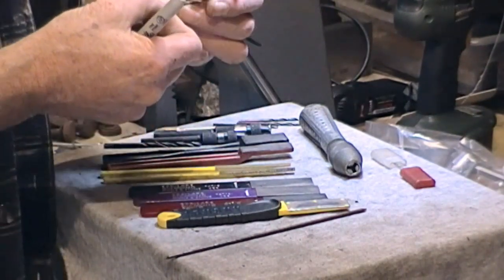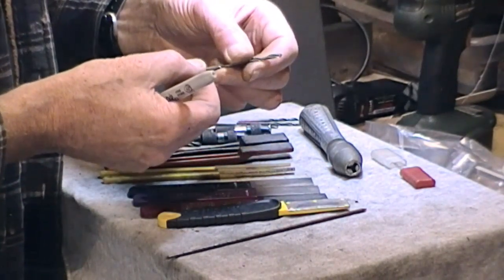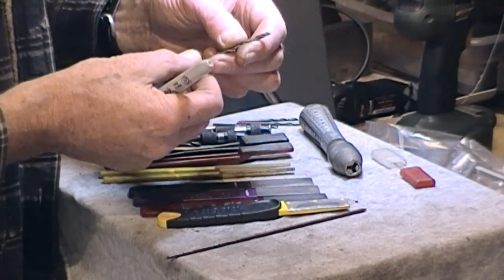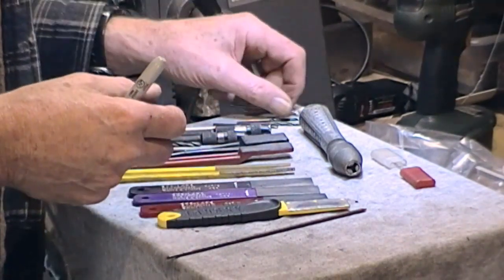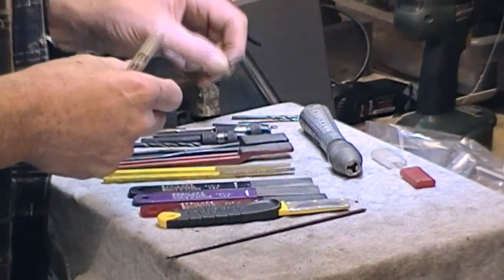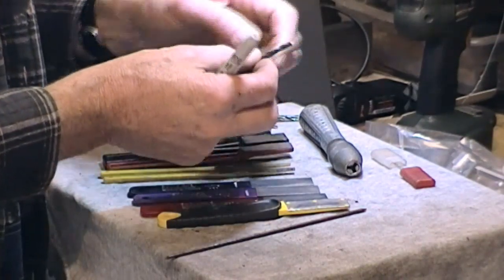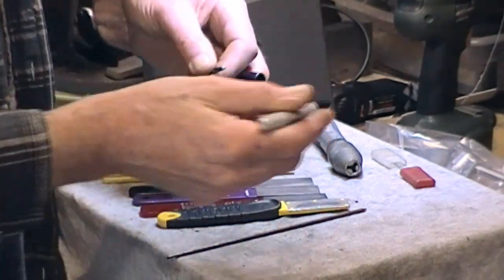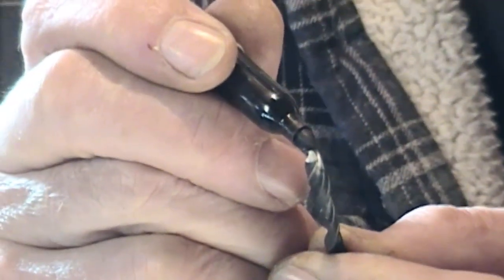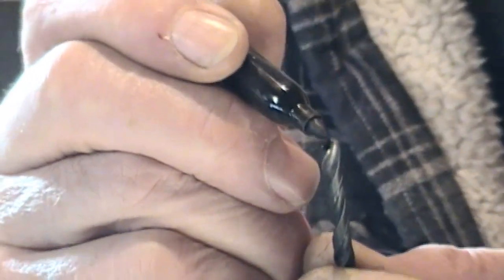Sometimes, if you look at the cutting face of a drill — whatever size, depending how the light is — you will see a slight line indicating the wear. I'm trying to find one out of these that shows it fairly well. This 3/16" shows it quite well — I'll try and get some close-ups.